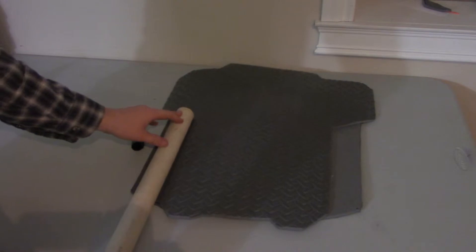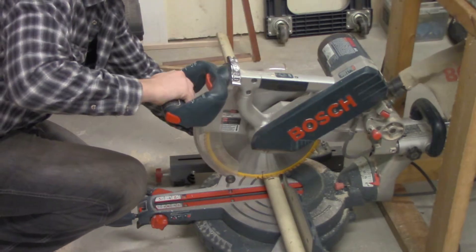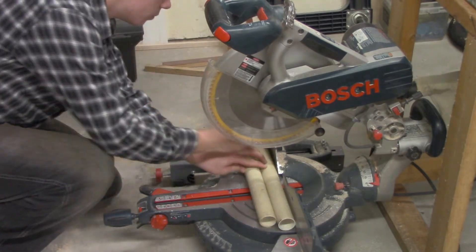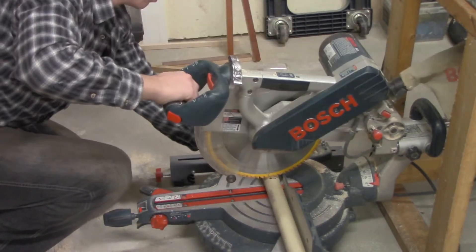Now take your PVC pipe and measure out the length you desire for the engines. Once you have it, use an electric saw to cut it. I used a miter saw in order to get a cleaner cut. But please remember to be responsible when using these tools, as they can cause harm.